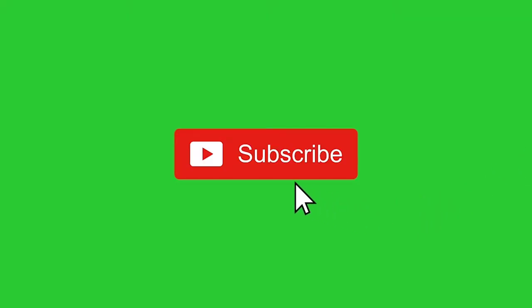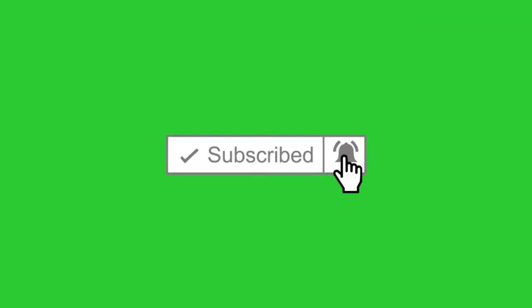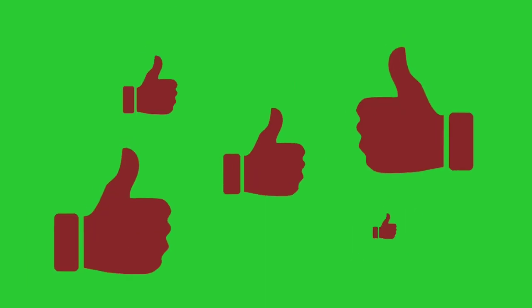Welcome to Lovely Nail and Beauty. Please subscribe to my channel, click on the notification bell, and don't forget to click on the like button if you like the video. Thank you.